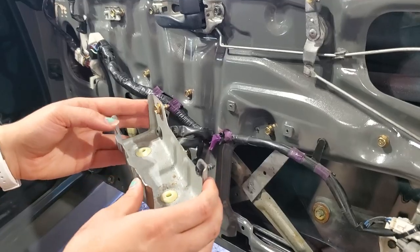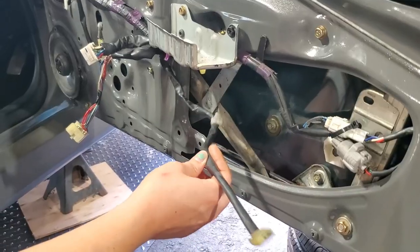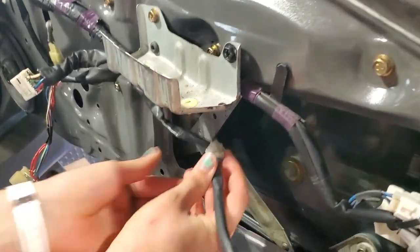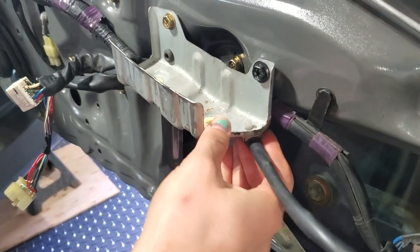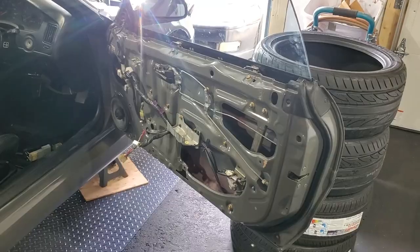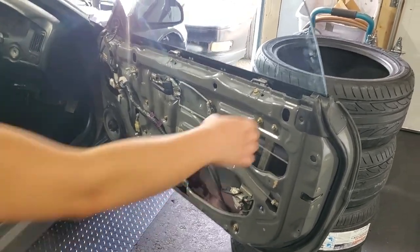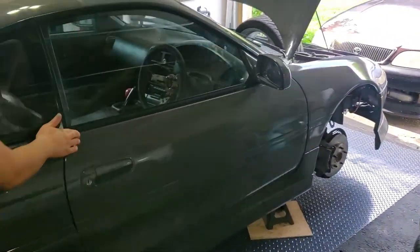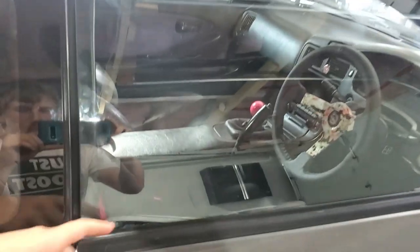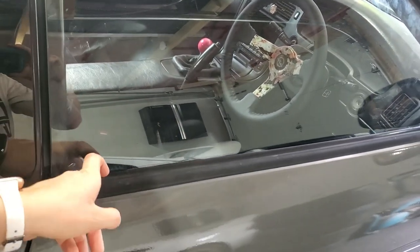Next we're installing the door handle bracket with two screws. Then you're going to take this piece of your wiring harness that goes to the light on your door — the clip on it just goes underneath that bracket you just installed, but mine is broken so I'm going to be adding a zip tie. The next step before putting your door card on is to adjust the glass so it's sealing properly. When your door is closed it should seal nicely all the way around, and this trim piece particularly you have to double check that it is sealing as well.